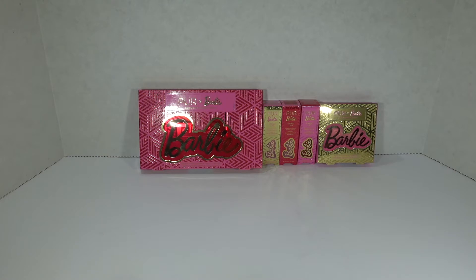Hi guys, I'm McGann and I just left Ulta Beauty and found Barbie makeup by Pure. I don't have anything by Pure so I thought why not, I'll give this a try. It looks pretty cute. I have the eyeshadow palette, all three different lipstick shades, and then the highlighting powder.